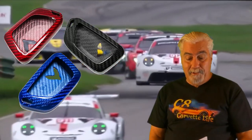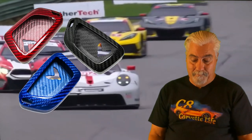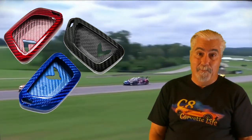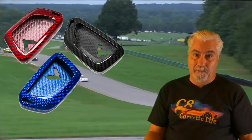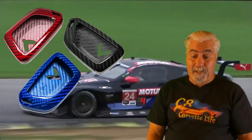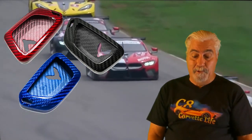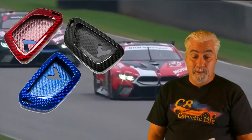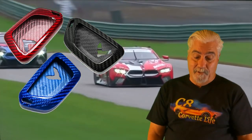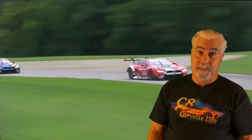Here is the very popular G Brand genuine carbon fiber key fob case for your C8 Corvette. These are made from 100% true carbon fiber. They easily snap onto your key fob with no glue or adhesive tape, so when you take them off there's no sticky residue left on your key fob. They come in three colors — red and black are currently priced at $44.99 with a 20% off coupon available, and the blue is currently priced at $45.99 and no coupon is available. Product link in the video description.